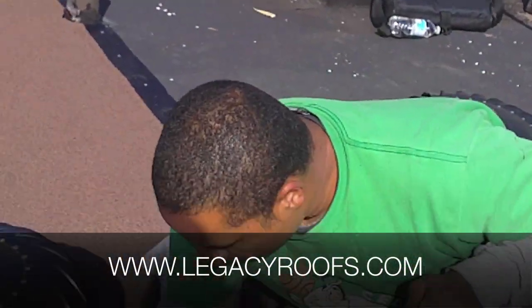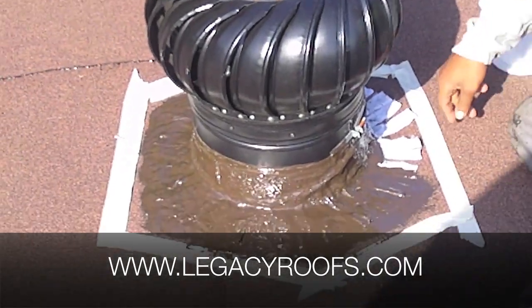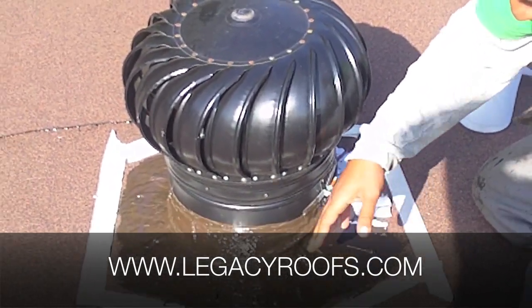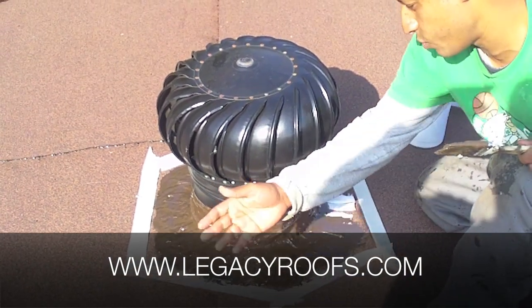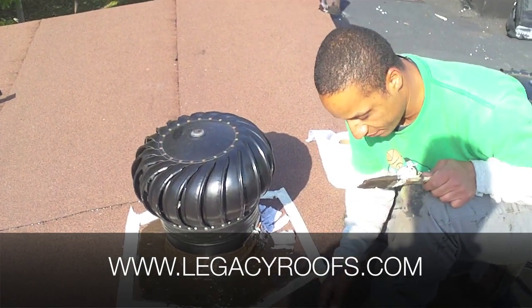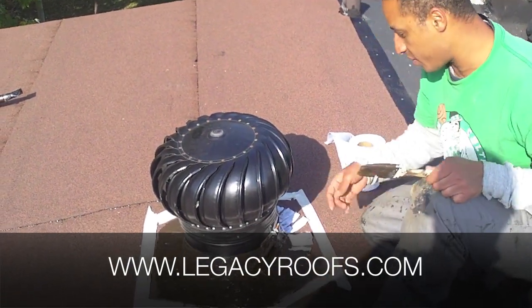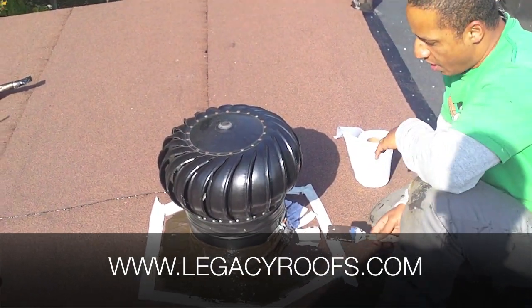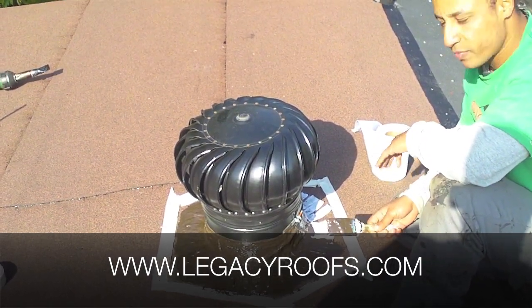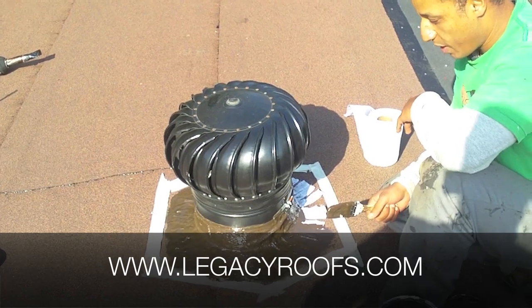We taped off the circumference of the vent, basically just so the material doesn't go everywhere. We taped it off and painted on a first ply of this stuff — it's called Allsands. Then we put in the mesh. We're going to paint on another ply and maybe another layer, depending on how this sets and forms.